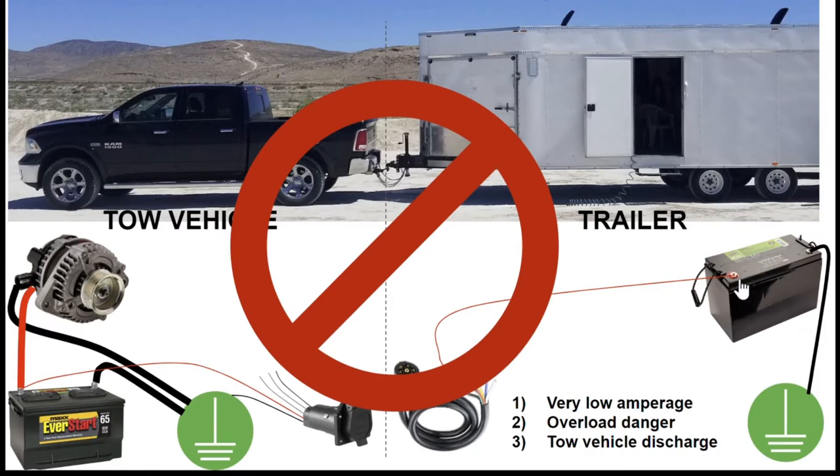There's an overload danger there that we need to avoid. Finally, there's a tow vehicle discharge problem. Since these two things are always connected — as long as the trailer is plugged into the tow vehicle — the items inside the trailer, your lights, TV, radio, anything else drawing voltage, can also draw from the starter battery. That means not only might you have a dead trailer battery, but when it's time to leave, you might not be able to start the car. So that's definitely suboptimal.